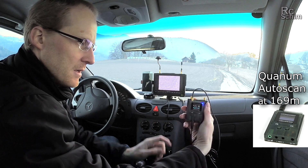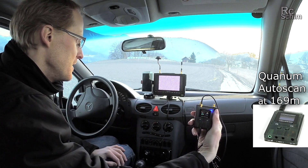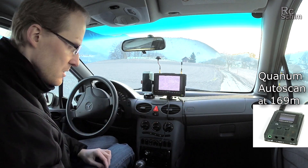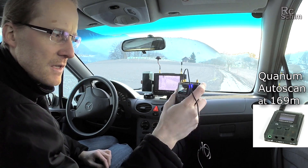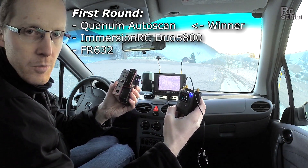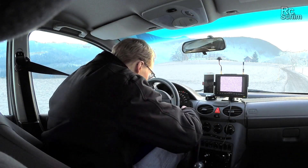I'm still on the small Quantum. It's not flyable, but at least I have some sort of image. It says 0% RSSI. Out of those three receivers, the Quantum wins this little test. I'm going to change position.